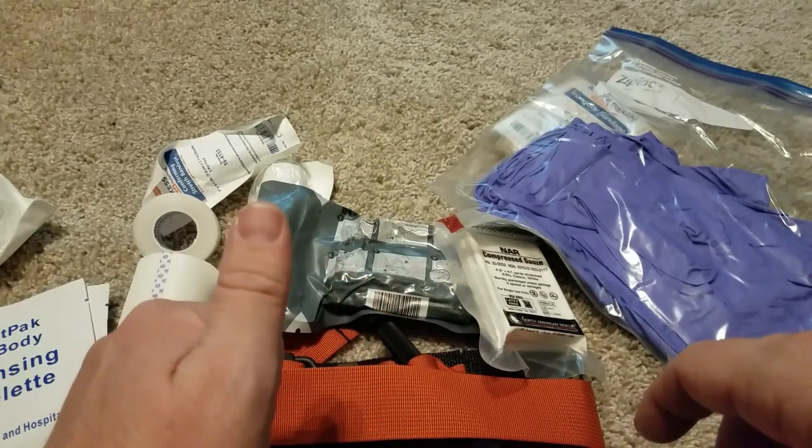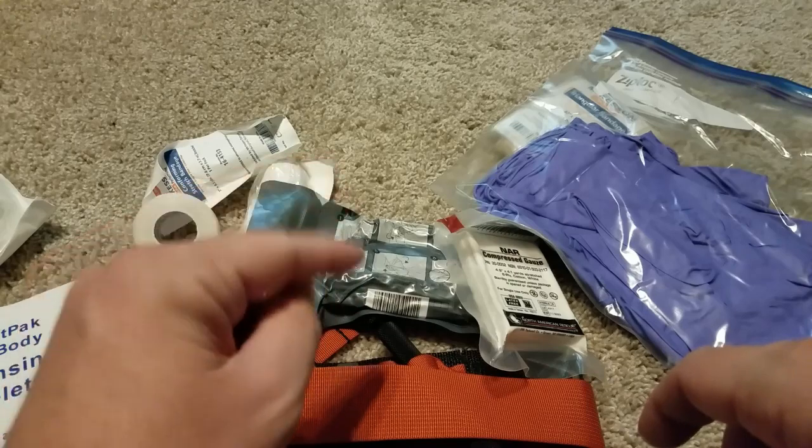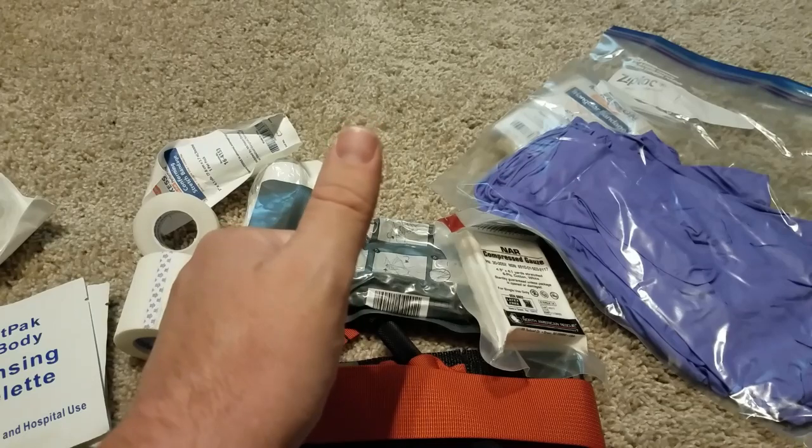This is Slow Stacker. I feel like I'm rambling, so I'm going to cut it off here — we've been about nine minutes and thirty seconds. I appreciate you watching. Stacking is life. Stack some medical supplies, you guys — it's good stuff. Slow Stacker, stacking it slow. Catch you on the next one.